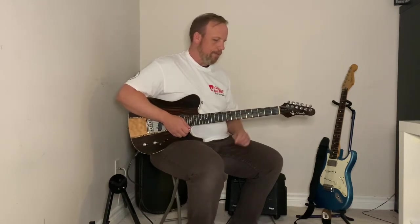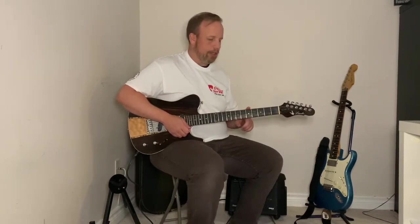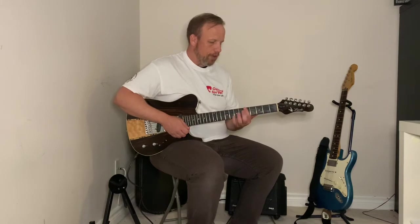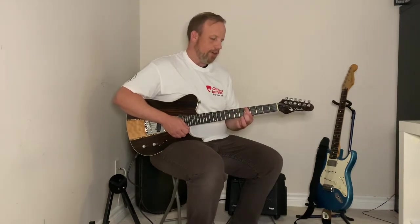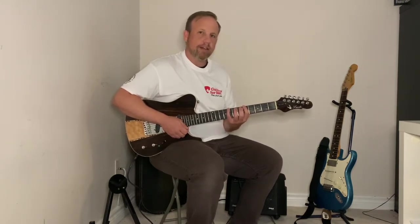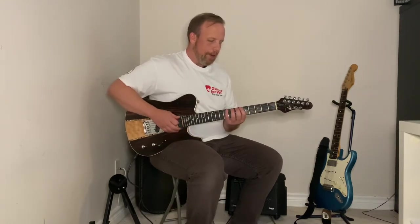I'm going to put my first finger at the fifth fret — I have a dot there, it's easy for me to track. I suggest finding a dot to line your first finger up with. So I know my first finger is at the fifth fret, meaning five, six, seven, eight — I'm starting on the eighth fret with my pinky finger. Position your first finger nice and close to the top of that fret so that when you move that pinky finger, which tends to fight you, you're not stretching so much.